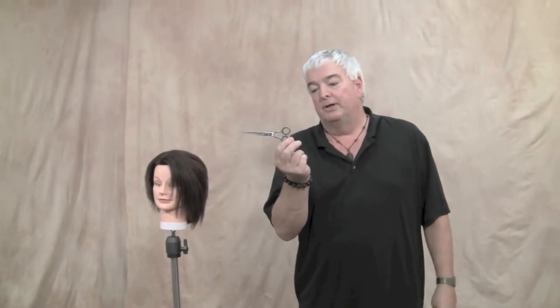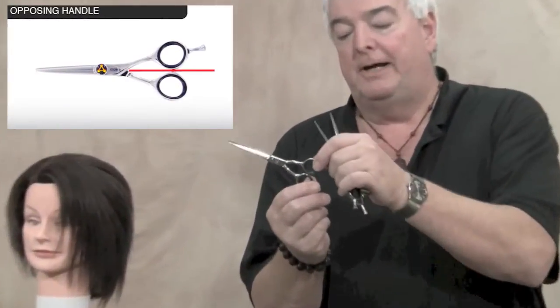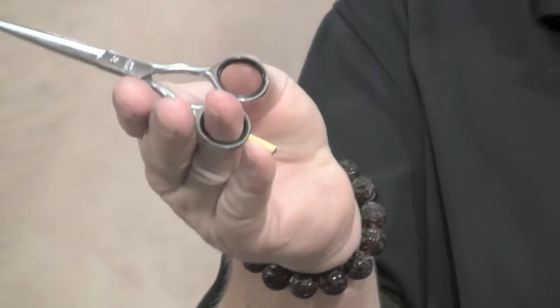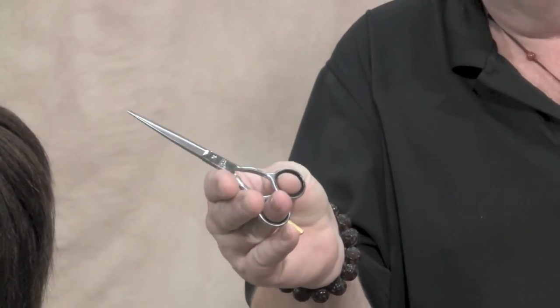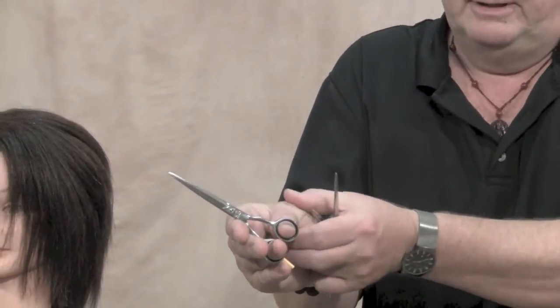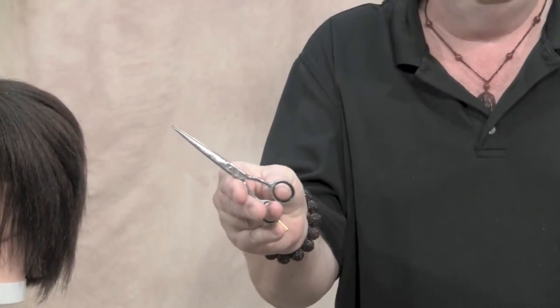The first design is what's called an opposing grip shear. An opposing grip shear is one where the two holes are directly across from each other. That means your ring finger and thumb have to also be directly across from each other when you're holding this type of scissor, and that forces you to collapse your hand down dramatically, putting a lot of stress on the thumb tendon.